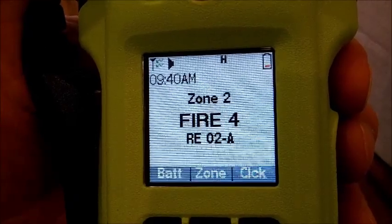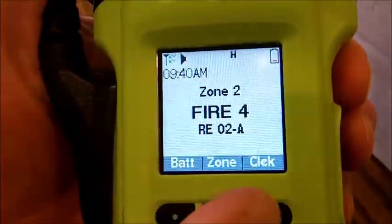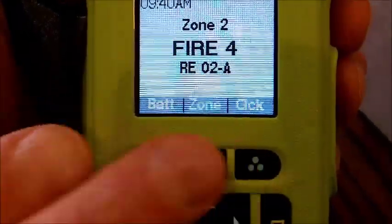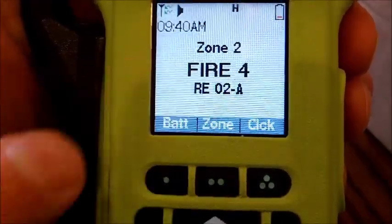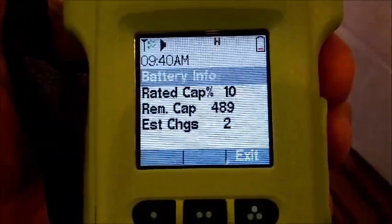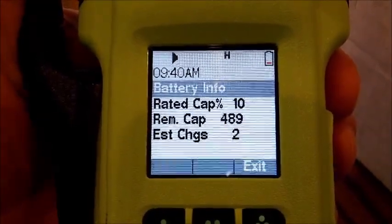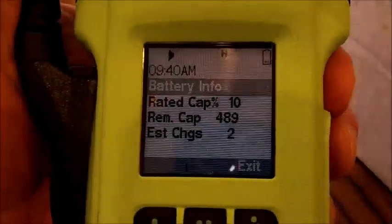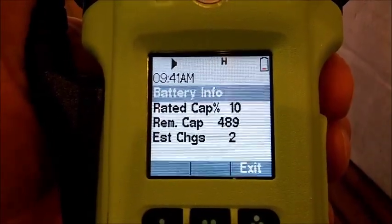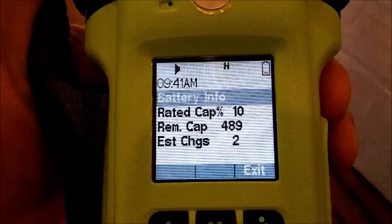Whether it's an LED or the actual display on top or the front, you have positive feedback that you're transmitting or receiving. The clock can be changed by hitting the clock button. Using the smart buttons you can check the battery — ours is really low at 10% of rated capacity, 489 milliamp hours left, which is about 30 minutes. It's had an estimated two charges in the lifetime of this battery. These are smart microprocessor batteries that communicate with the charger and the radio.